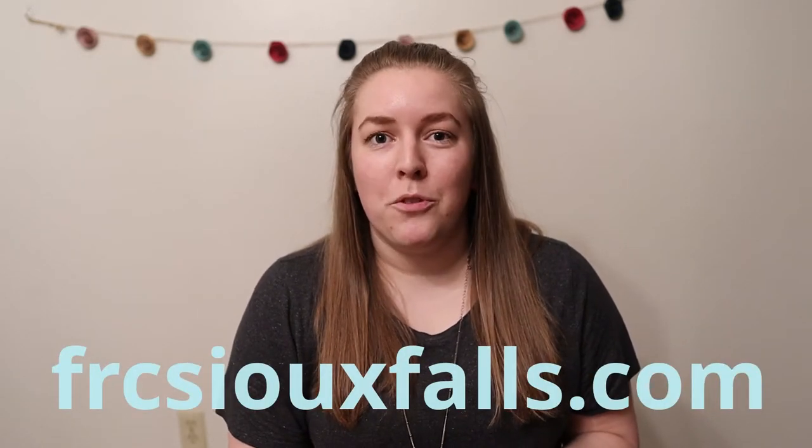Before we get started, you can participate in the family photo scavenger hunt for your chance to win a supper thanks to the church. Go to frcsuitfalls.com for more information.